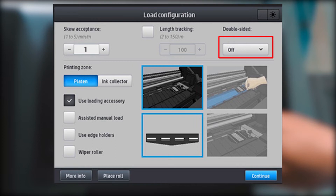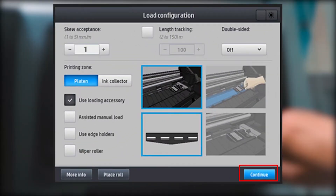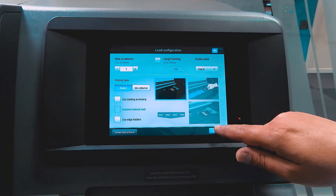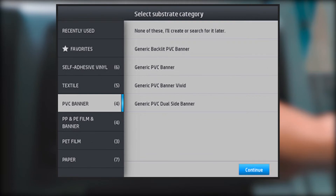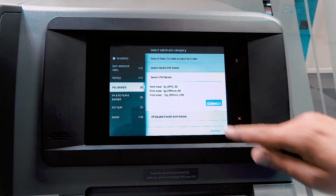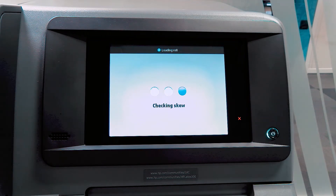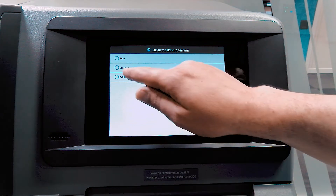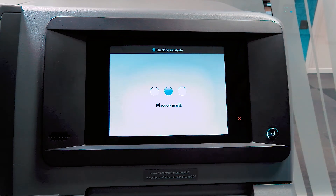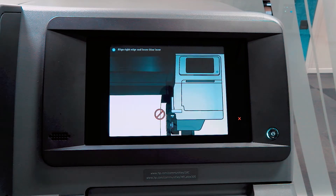Touch the double-sided dropdown, and then select Side A. Touch Continue. Select the loaded substrate from the Select Substrate category list and confirm by touching Select. Touch Continue. The printer checks the winding direction and SKU. If the printer detects a SKU value higher than 1, a warning message displays on the front panel. Select Retry and follow the on-screen instructions to correct the SKU, as a higher SKU value causes problems when adjusting Side B, since the relative position of the images on both sides wouldn't be accurate.